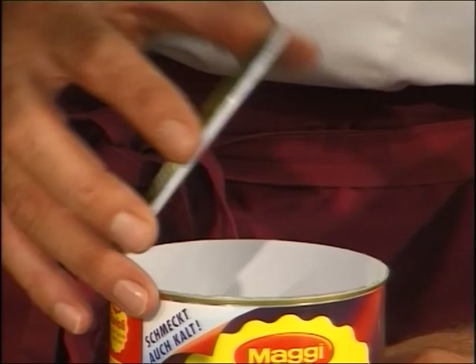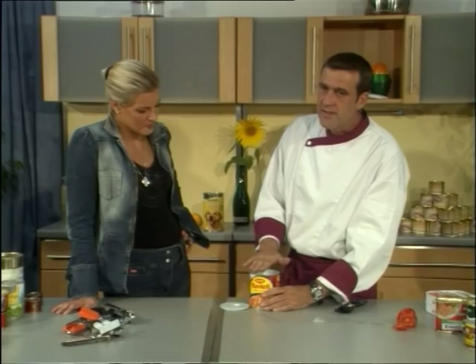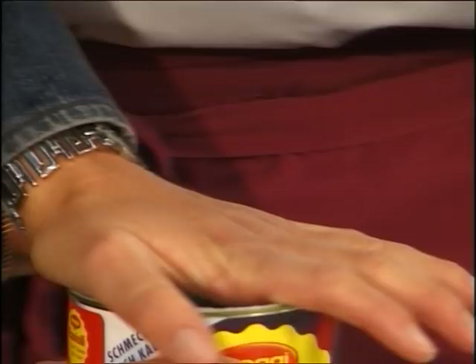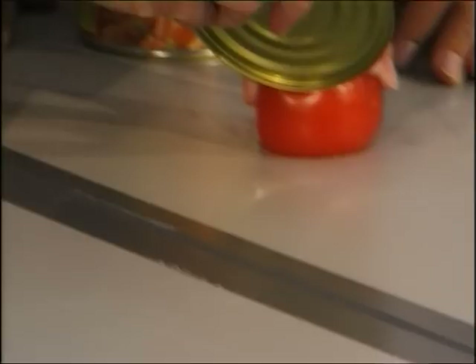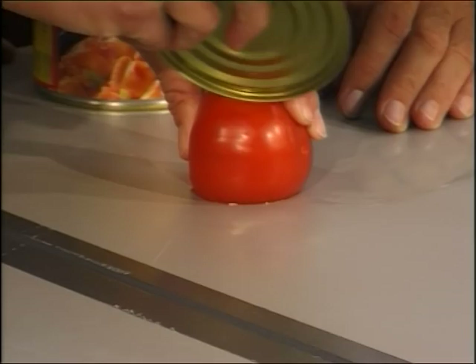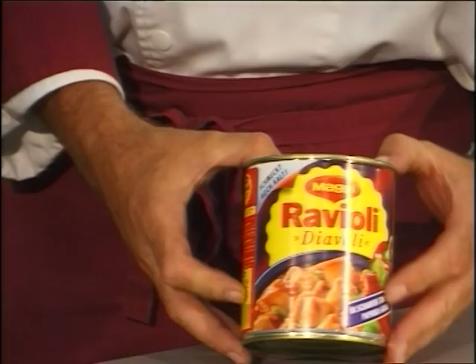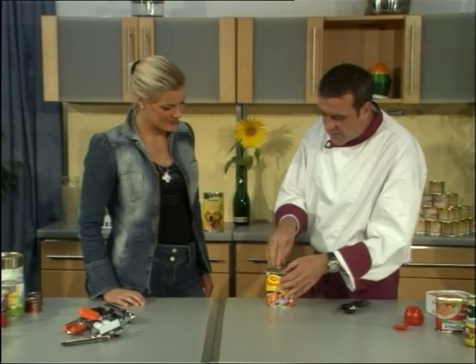But that's not all — there's nothing sharp, not on the can and not on the lid. Would you try to cut the tomato with the lid? You have no chance. You can press it, but not cut it. And you're able to reuse the lid again. Maybe you have dog food or cat food — you can reuse the lid and keep something fresh for one or two days. That's the difference — it's another technique.